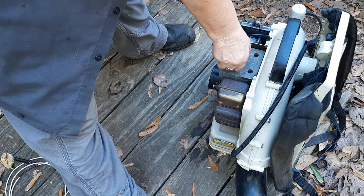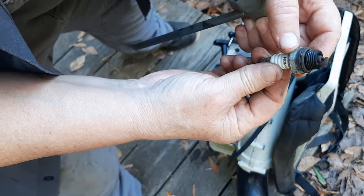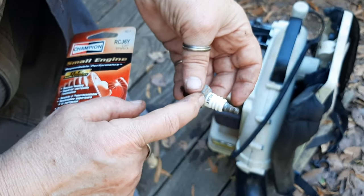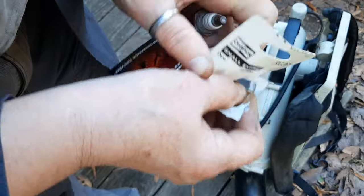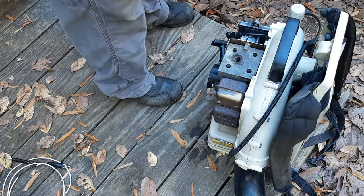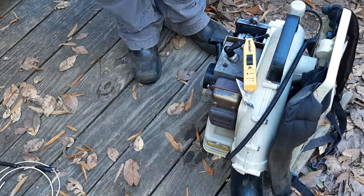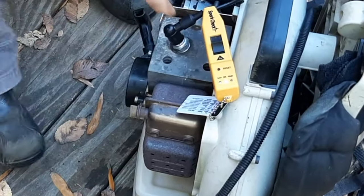Get this old spark plug out of here — it's sort of chocolatey brown but there's a lot of soot all over it, so we'll just replace that. The old spark plug is an RCJ6Y, which is a resistor plug. I'm assuming it's the same plug but I'll double-check the specs. We'll put a new one in and hopefully we'll see good spark — just trying to compress that crush washer. One more time with feeling — okay, good spark.